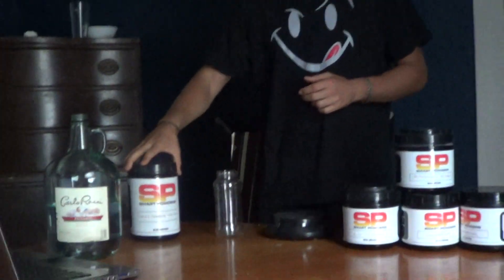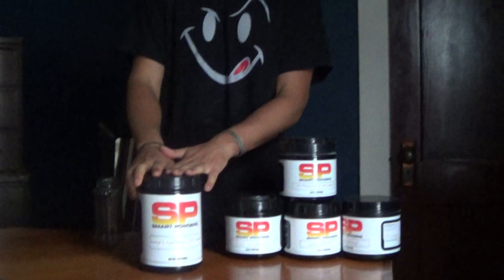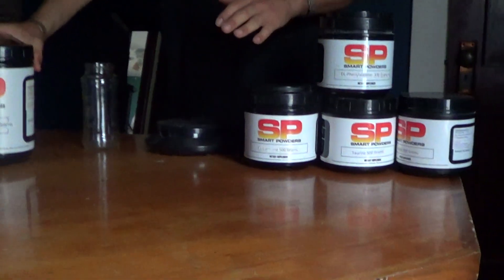So this morning what we're going to do is talk about something you can take in the morning to make you feel better, maybe even get you up. I'm making this for my girlfriend and I'm going to give her a 40-day supply.